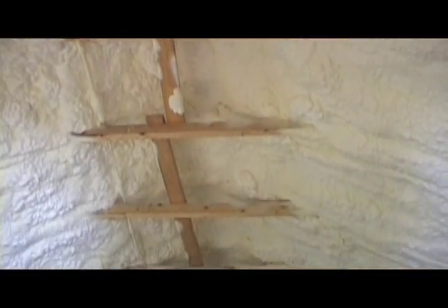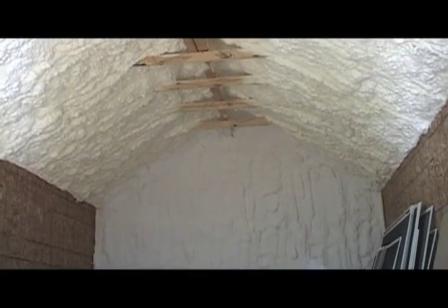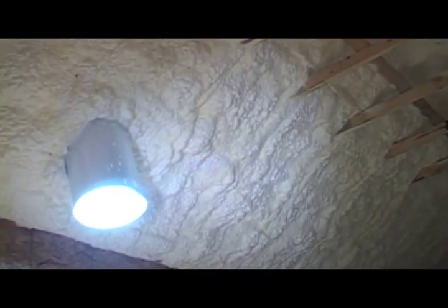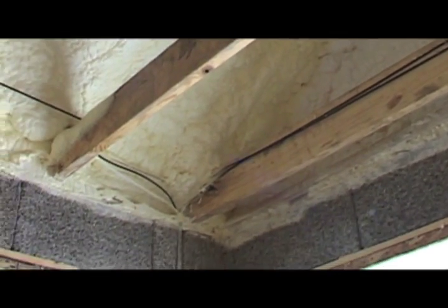One of the benefits of constructing a roof assembly with a hot roof is the fact that you can not only end up with a more efficient shell, but you also get a third floor that can be usable space. We frequently build these in with either attic storage space or even as a third-story suite complete with a bathroom or any manner of things. Essentially this takes the footprint of the house and adds about another two-thirds to whatever the size of that footprint is.